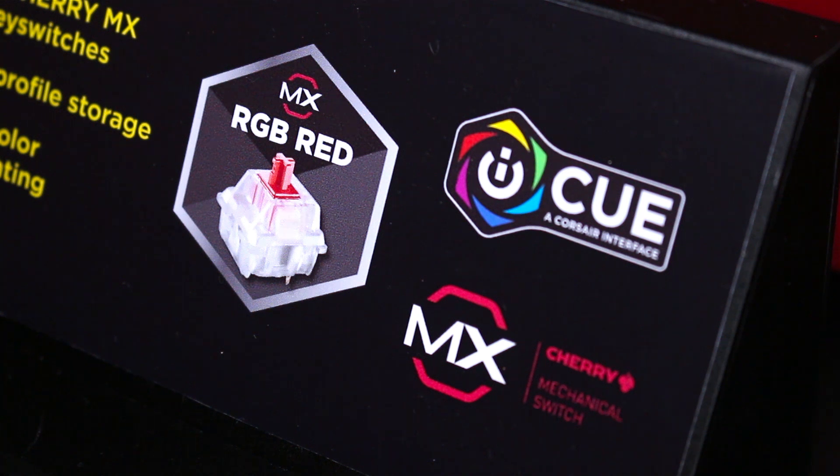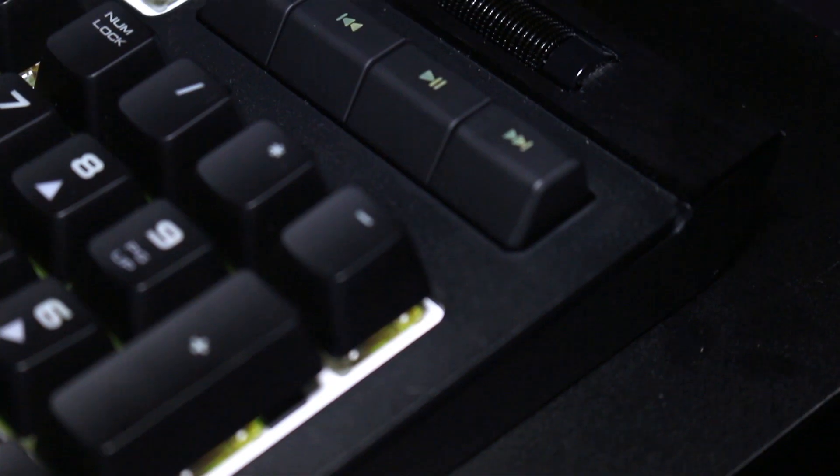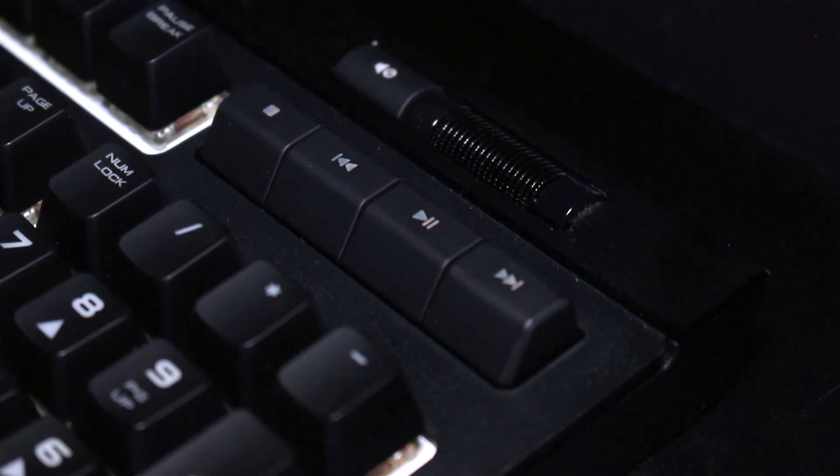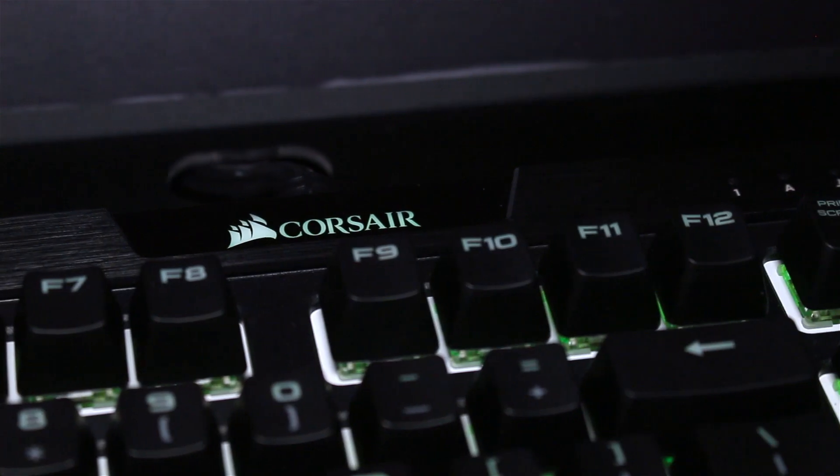With the MK2 version, we've added a lot of new features that weren't in the previous: independent media keys and a volume scroll wheel, as well as aluminum trim up at the top, and hardware playback, which was found in the K95 Platinum.